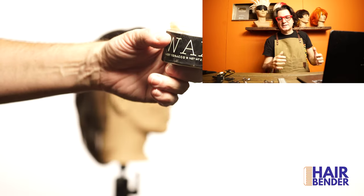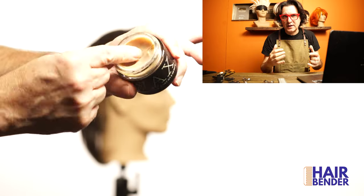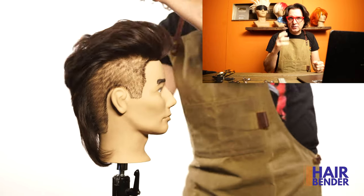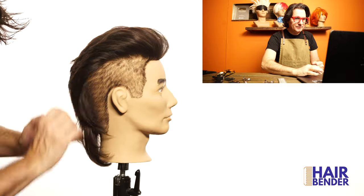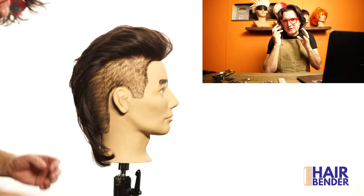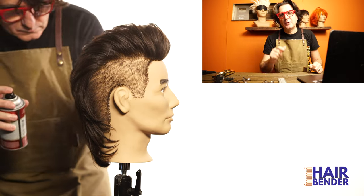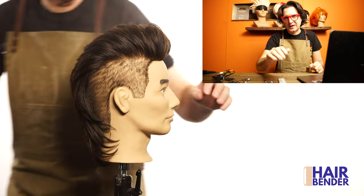To style the hair I'm going to be using wax from 1821 to give me the direction and control that I need. It has a flexible hold to give me the direction I need on the style. If you put this much work into styling your hair I'd recommend using some hairspray at the end to make sure it lasts for a long time.